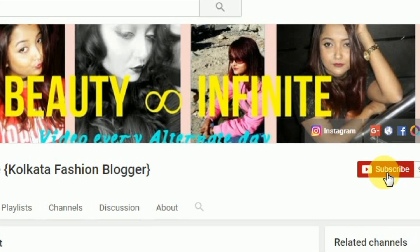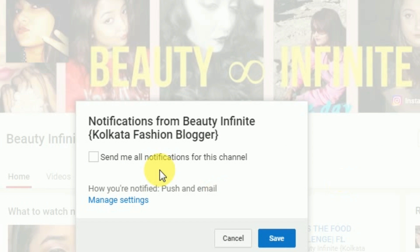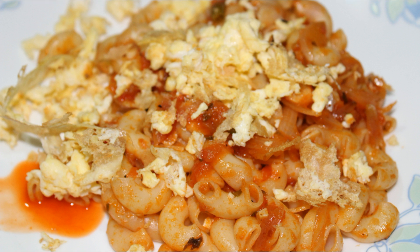Do click on the subscribe button below and the bell button next to it so that you do not miss out any of my videos and stay updated with my channel — and it is absolutely free. Hi friends, welcome to Beauty Infinite!